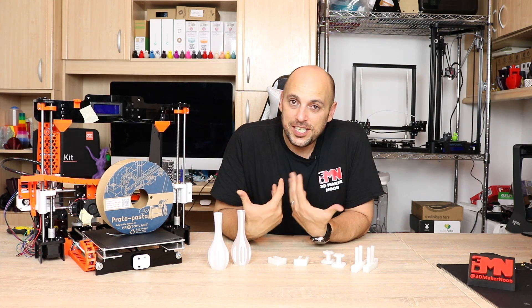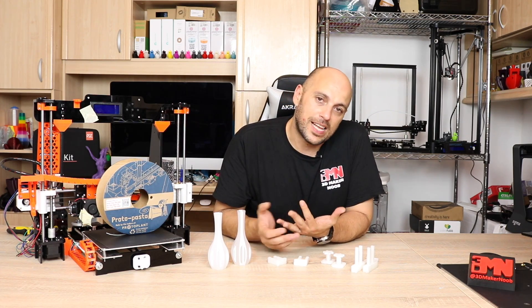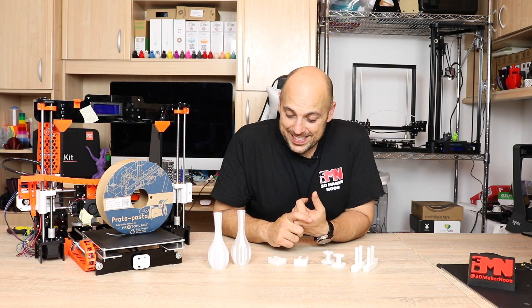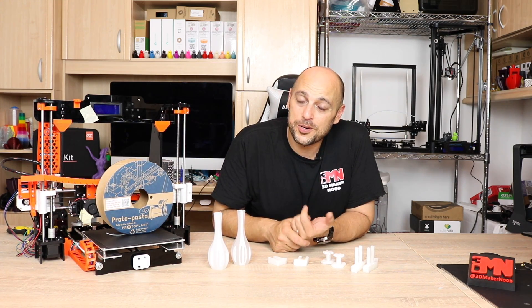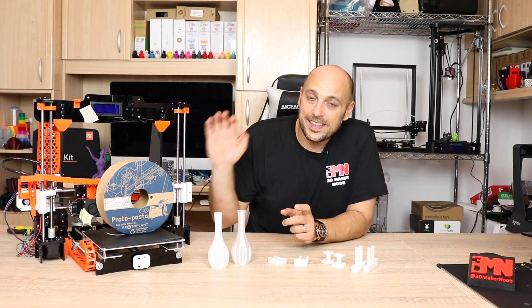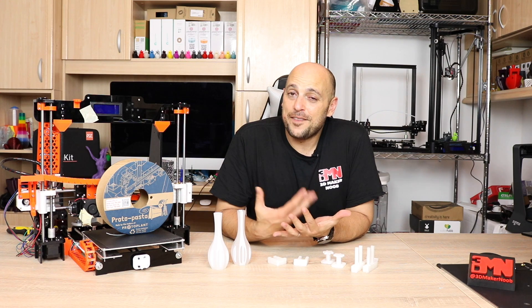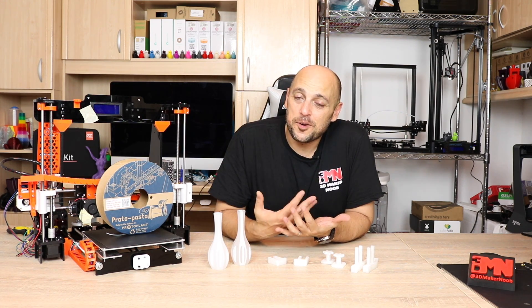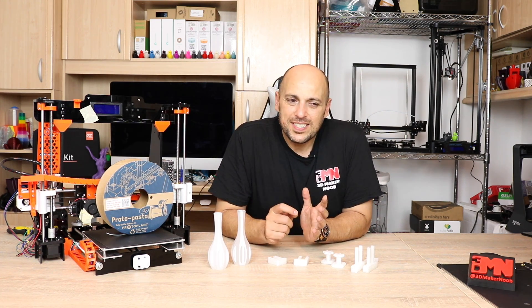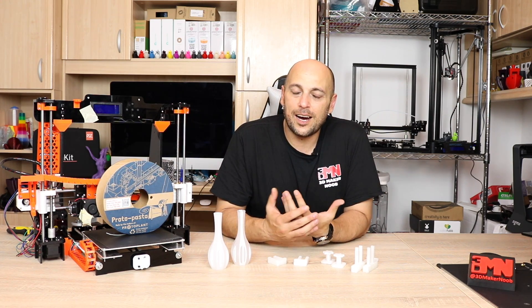So there you have it — that is how HTPLA is used. That is my first experience with ProtoPasta HTPLA, and I'm very grateful to Ben at Hawk 3D Proto for sending me the sample spool to try out. I've decided that this spool will only be used to print upgrade parts for all my printers. I have to say it was very easy to print — just slightly higher temperatures than PLA, but the same retraction settings, so nothing out of the ordinary.